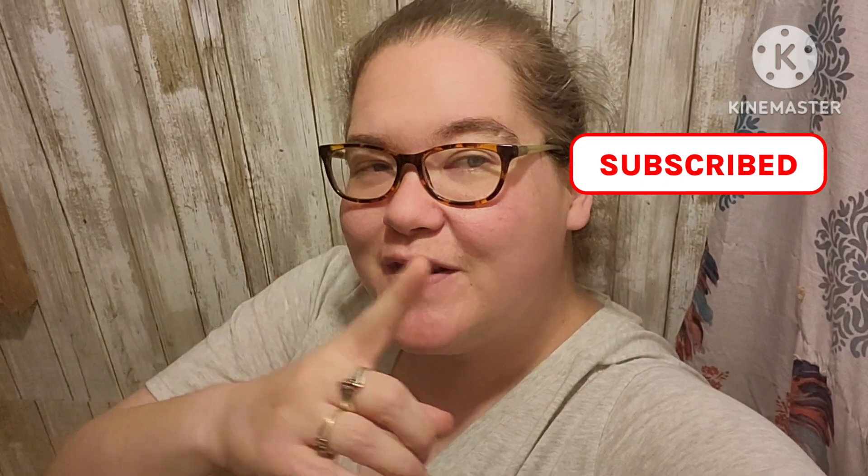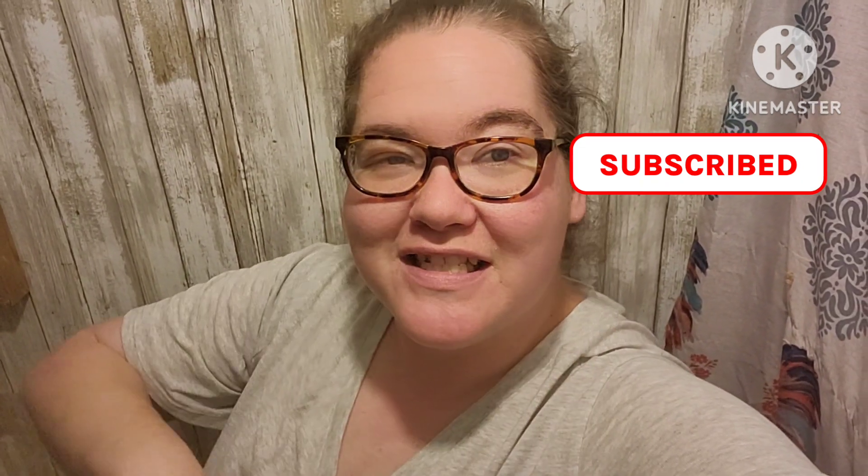Hey sweet friends, welcome to my channel. I'm Nicole. This is Lazy Creek Homestead. On my channel, I like to share things like shopping hauls, what's for dinner, lots of recipe inspiration. I love to be in the kitchen, sprinkle in a little bit of mom life and what's going on on our homestead. If any of that sounds interesting to you, I'd love for you to hit that subscribe button and stick around.